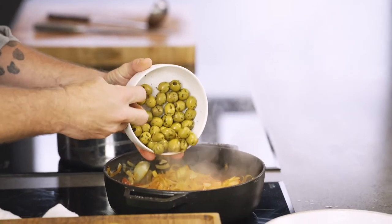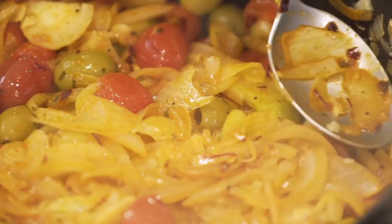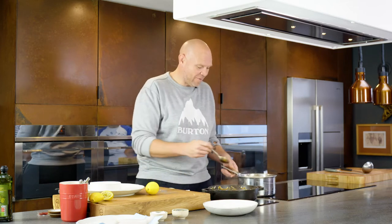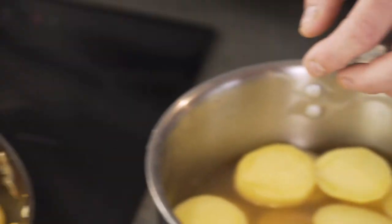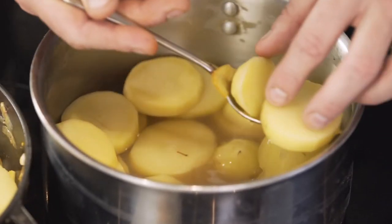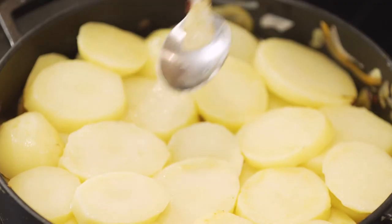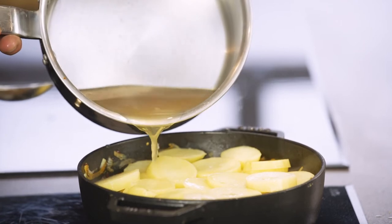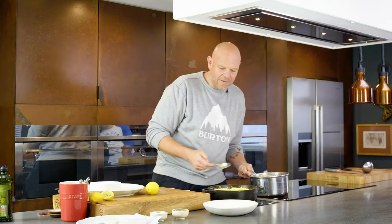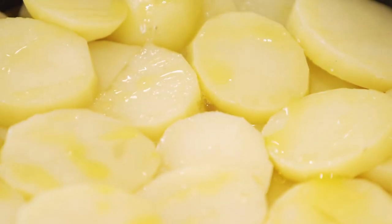Then into that some pitted green olives. That creates the base layer for our Spanish style tray baked fish. The next thing to go on top of it is these potatoes. Now these guys have been gently poached in the stock and they are just cooked. I'm just going to start adding like a potato layer to the top of this. Try and fill the gaps up. Then I'm just going to pour poaching stock into the bottom of the pan just until it comes up to the potato.